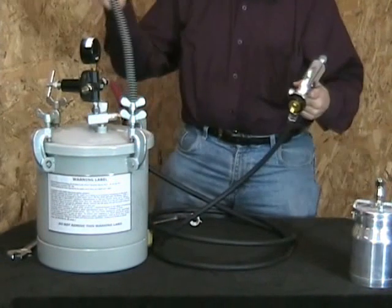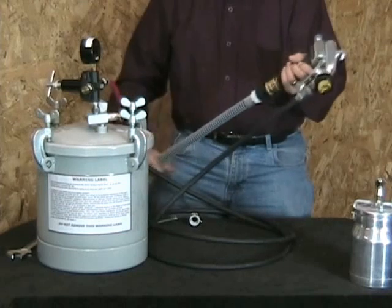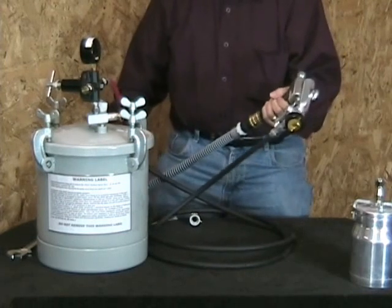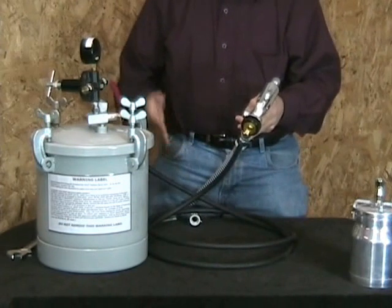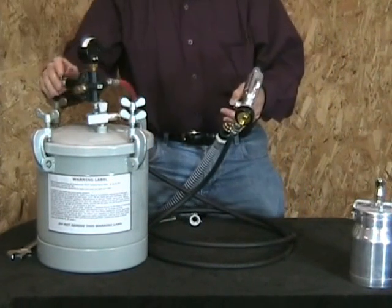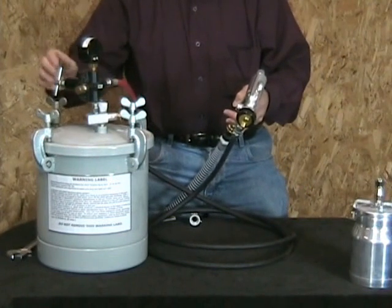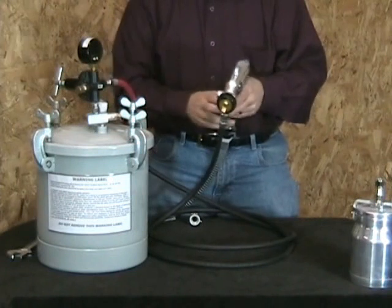Take your hose from your Fuji turbine and put it on your Fuji spray gun. Turn on your turbine, turn on your air compressor, put in about 10, 12, or 15 pounds depending on what you want to do, and you're ready to go.